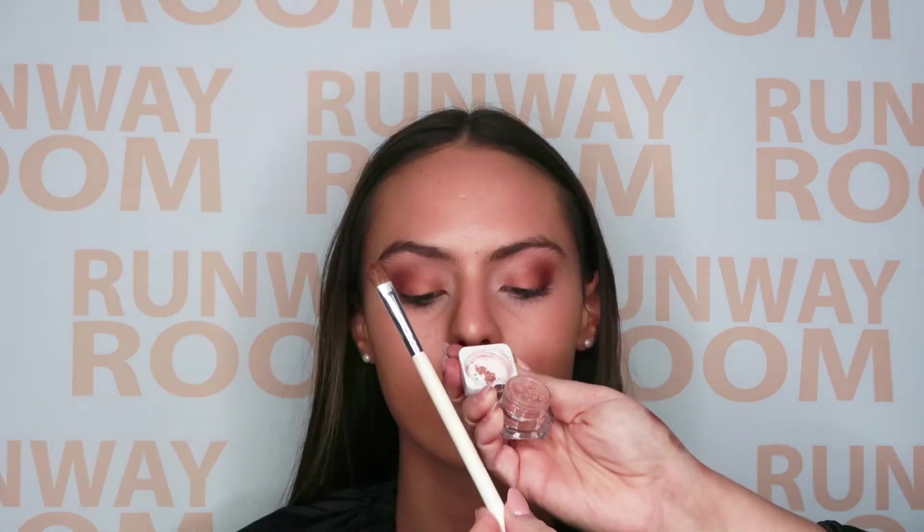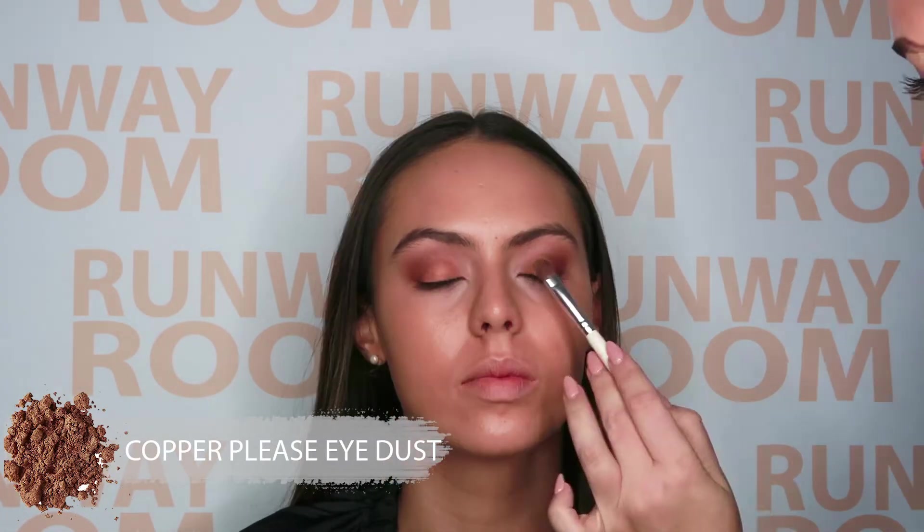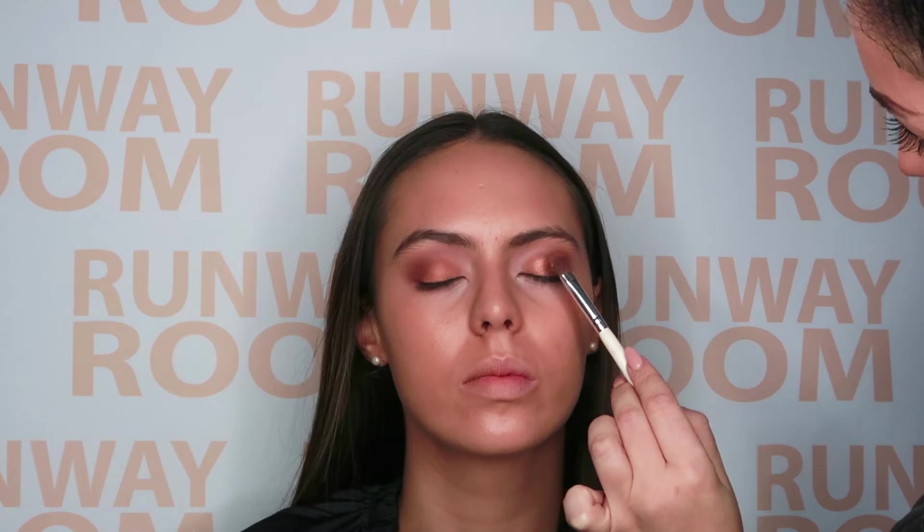For a little extra texture, add in Copper Please just in the center of the eye. Using a flat eyeshadow brush, this gorgeous eye dust will add a beautiful iridescent finish and will make the eyes pop, tying the eyeshadows together.